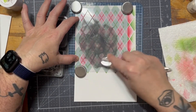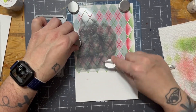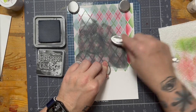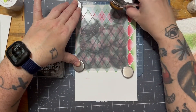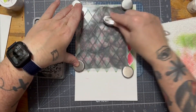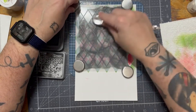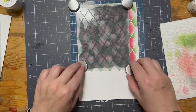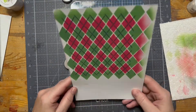My black soot is starting to dry out — I'm going to need to get a reinker for this one soon. I found that I really had to work with this one to get it nice and dark in order to achieve the argyle pattern. I find when I ink blend with my black soot, sometimes it feels a little bit drier than some of my other Distress Oxide inks. Here you have the pattern.